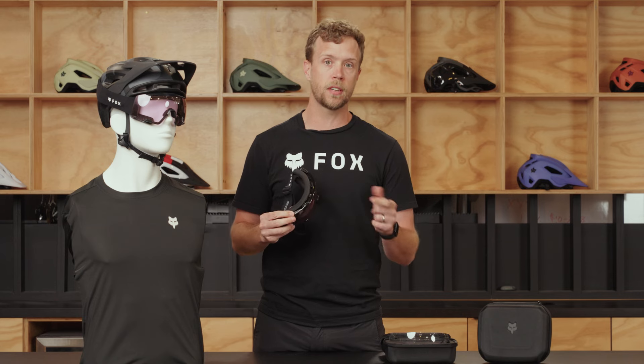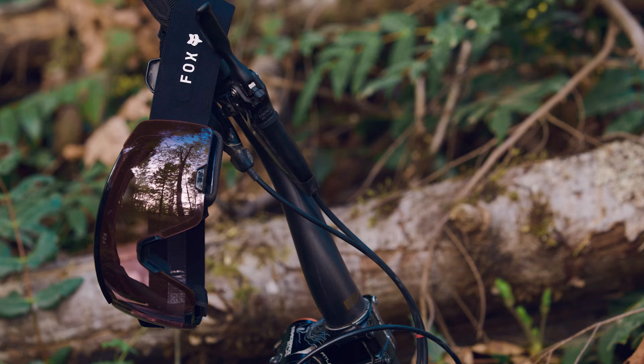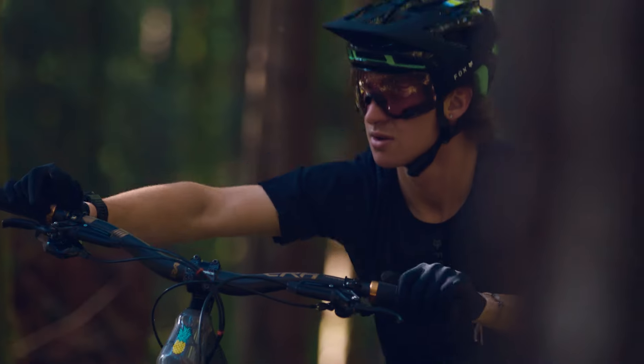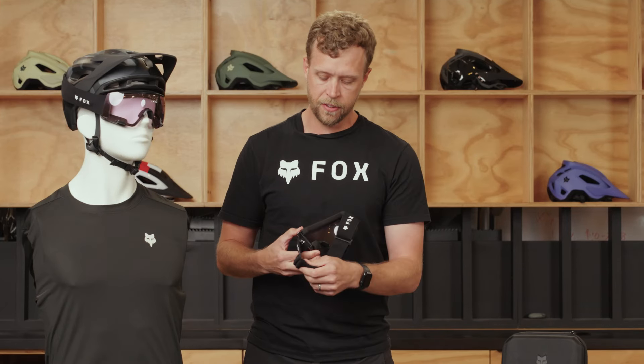Moving to the frame, it's an injected plastic frame. It's lightweight, it's strong, it's going to keep you safe. There are big wide open vents on both the top and bottom making sure that you get plenty of airflow through the glass. Combining that with the anti-fog coating on the lens, it'll make sure that you can put your goggle on at the beginning of your ride and never have to remove it without fear that it's going to fog up.